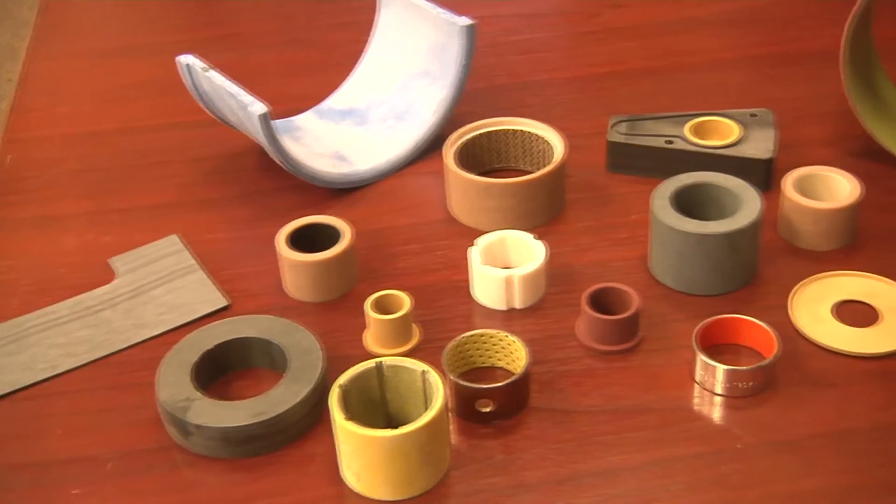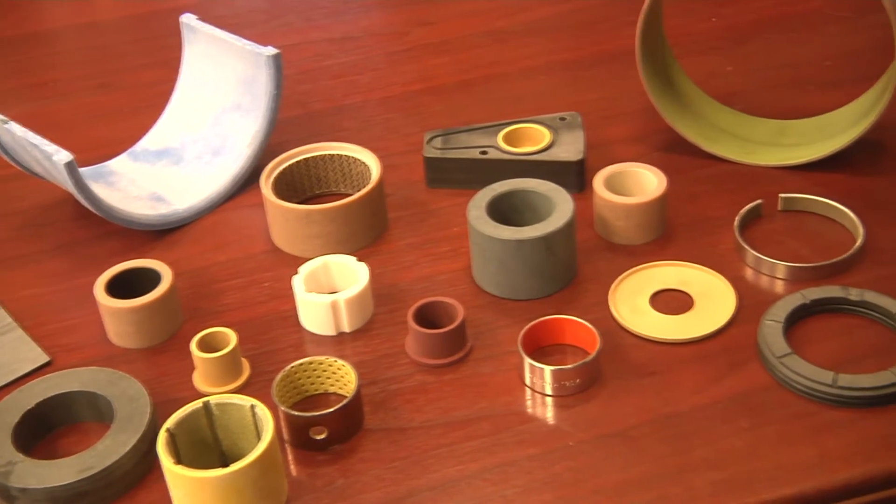Hi, Dave Bering here, Technical Director at TriStar, and welcome to video number four. Now we're going to talk about TriStar solutions to why metal bearings fail. You've seen some pictures here of our types of bearings that we offer, and we're going to talk about how our materials can counter virtually everything we talked about before in terms of metal bearing failures.